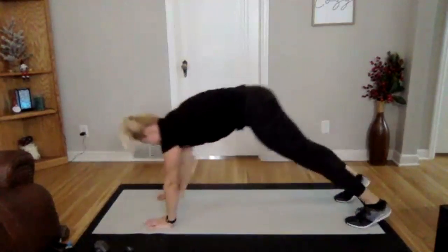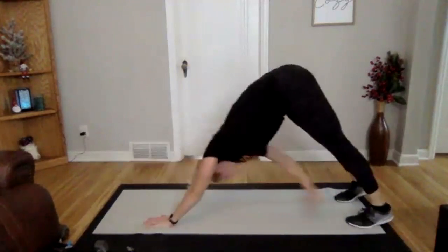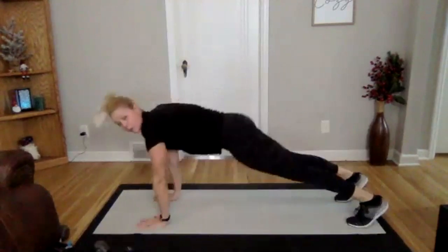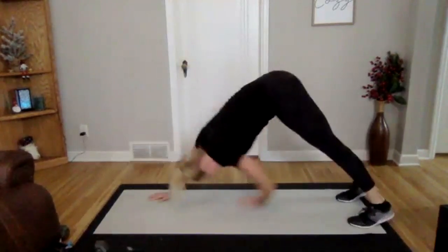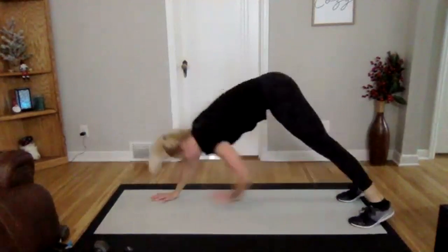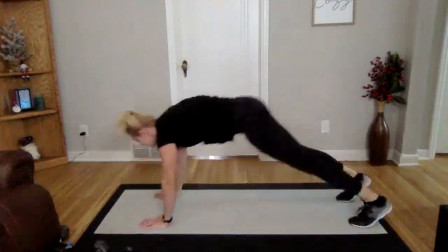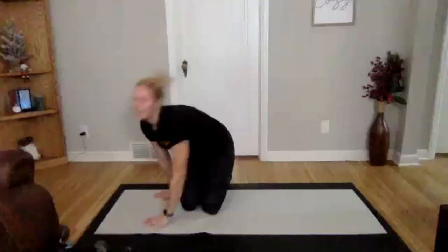We're on. Going into our plank with a toe tap or a shoulder tap — you decide. Three, two, and one. When you come forward, you're just coming flat, not letting your hips drop down. Really nice — one more up each side. Three, two, and one. Good.